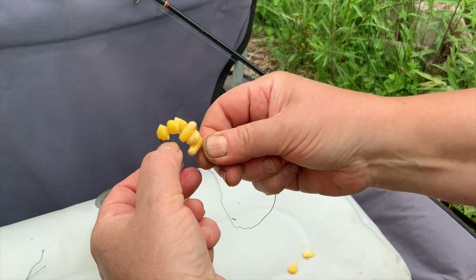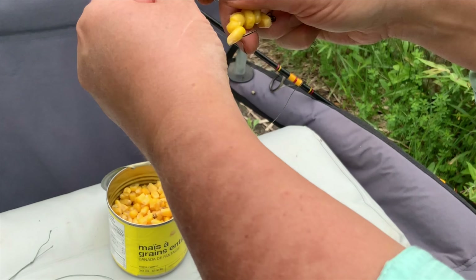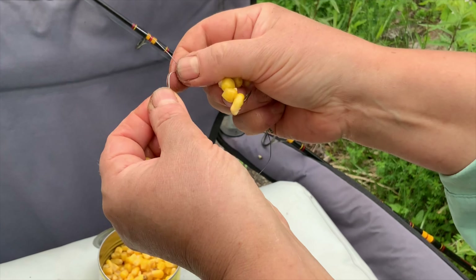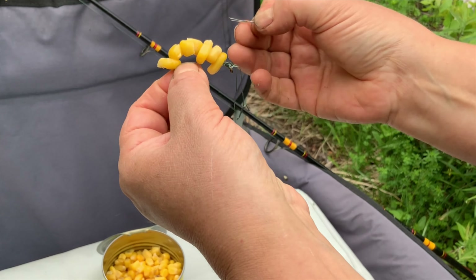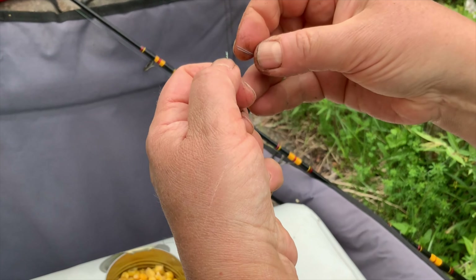I prepare my rig by combining different methods of making common carp fishing hair rigs. Instead of attaching the bait to the hair and keeping it loose, as everyone recommends, I prepare the carp rig a little differently. At the beginning, I put the corn on the hook, completely covering it up to the end.